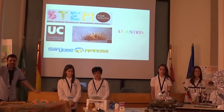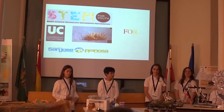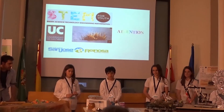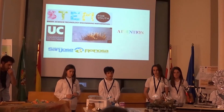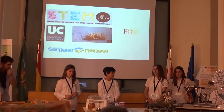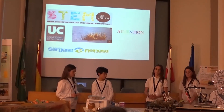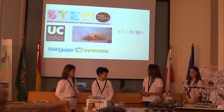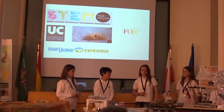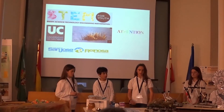Question from audience: You said the first nest sank, so you fixed it and placed it back. Do you now have two nests floating there? Yes. We are going to repair the same nest and next week put it back in the reservoir alongside the other nest. The other nest was floating and working well, but we need to repair this one because the only problem was that the PVC pipe was badly sealed and got water inside.